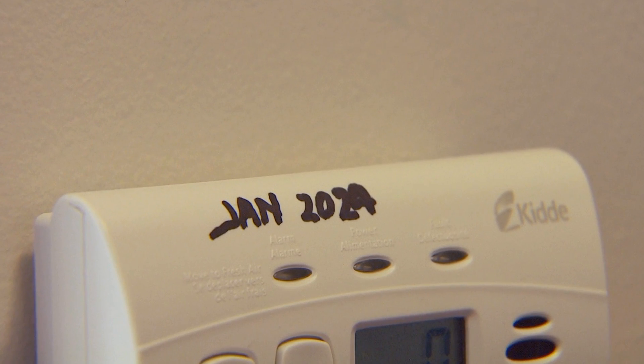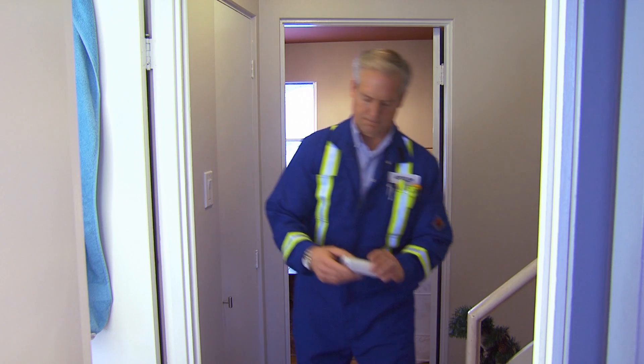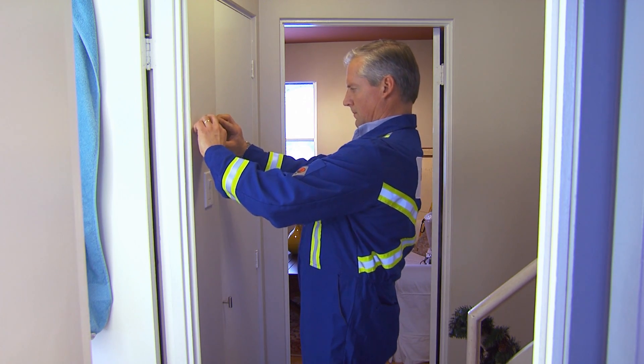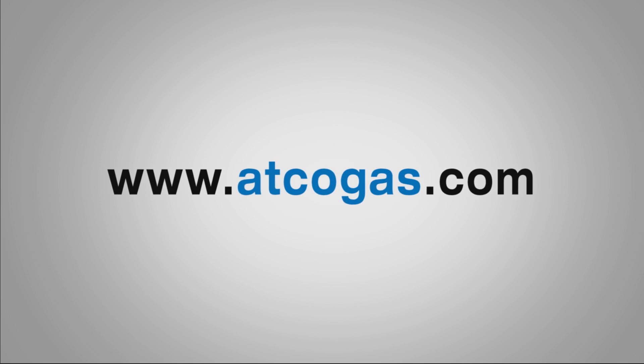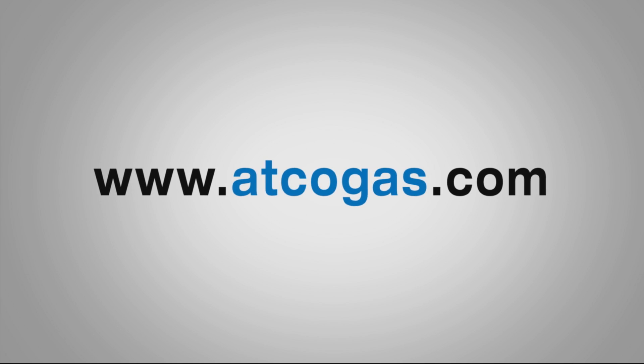Remember, carbon monoxide detectors have a shelf life. When that expiry date comes around, change out your old detector for a new one. For more information about CO safety, please visit atcogas.com.